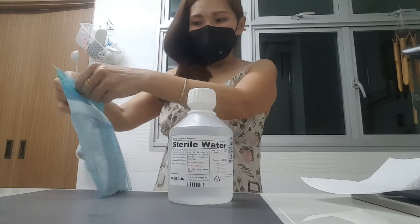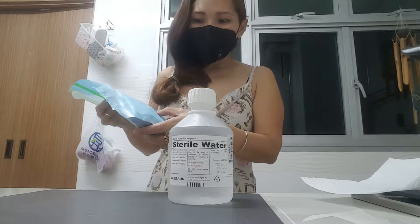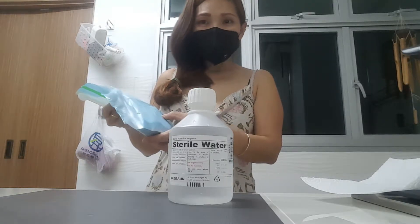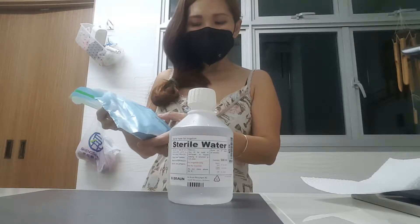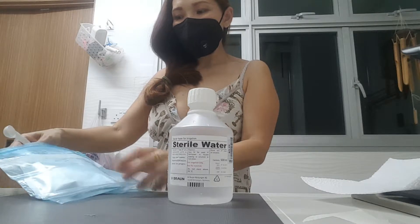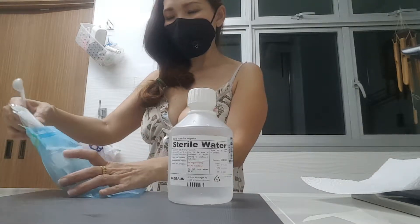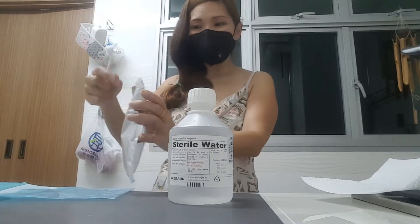So this is 1.8 million — that means the molecule weight is 1.8 million, which is the middle molecule weight. So you have to wear a mask.